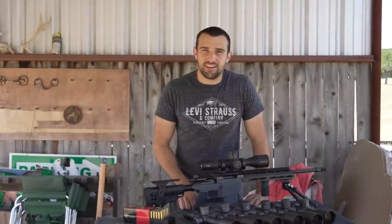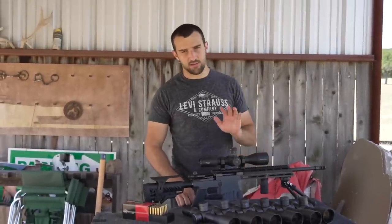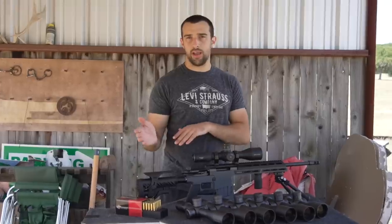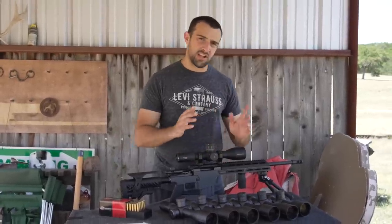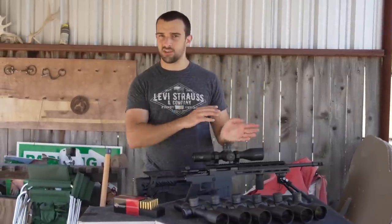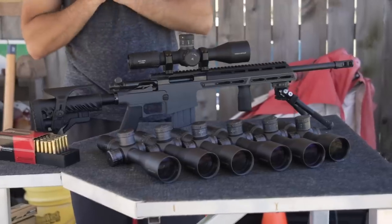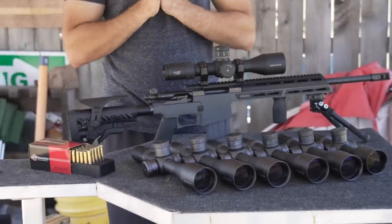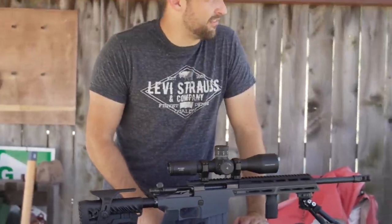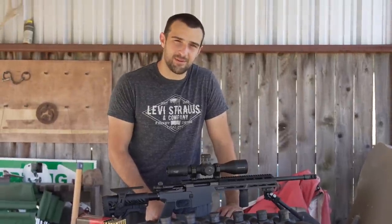Hey, what's going on guys? Brandon here with Texas Plinking. Earlier this month I uploaded a video titled 'Sniper Challenge: 1 MOA at 1 Mile,' and I think Sniper Challenge should be a playlist and a video series — Sniper Challenge and then a specific challenge. So we're going to do a little challenge that I and the guys at ARKIN have thought up. I could very easily have a very stressful and long day today, but we're going to try to make it fun.